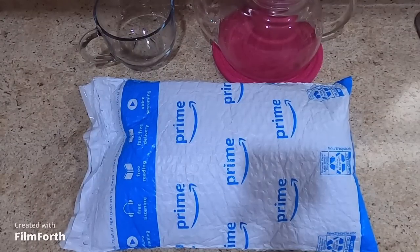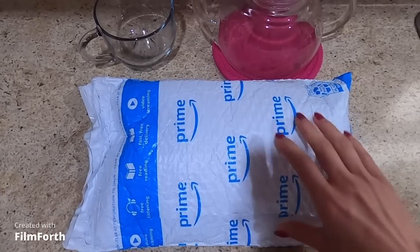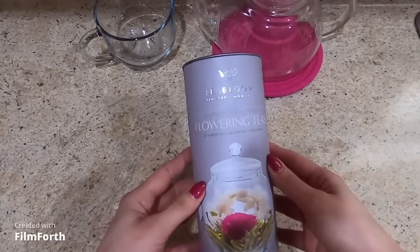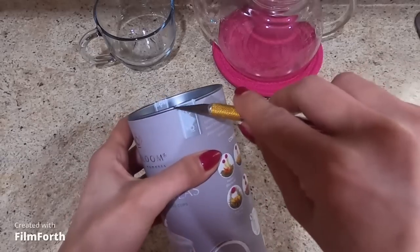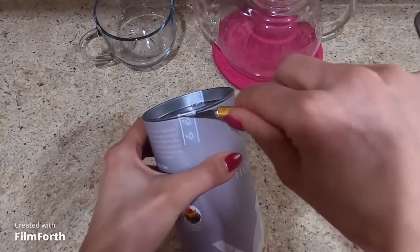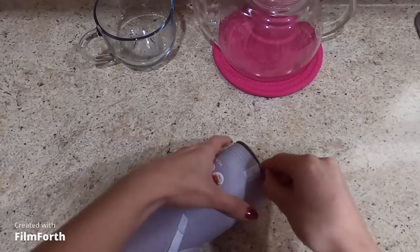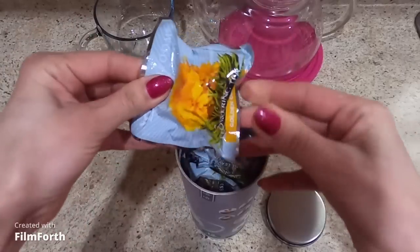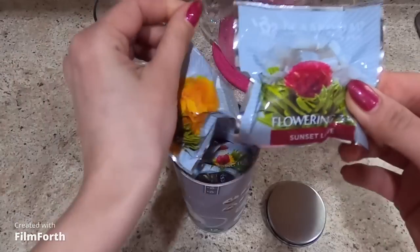Hello friends, I'm going to open this bag and we will see what's inside. I'm gonna fix this one.